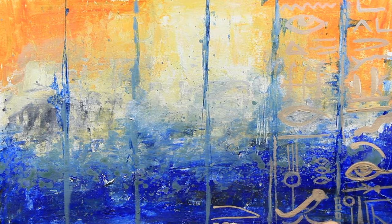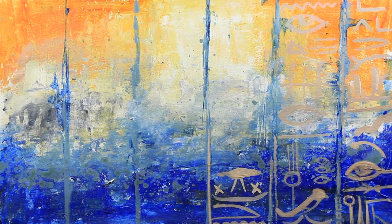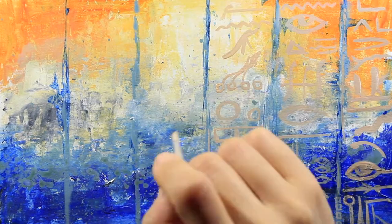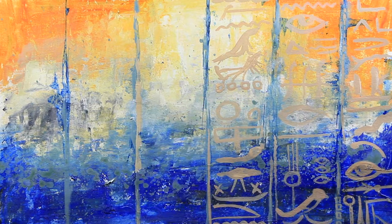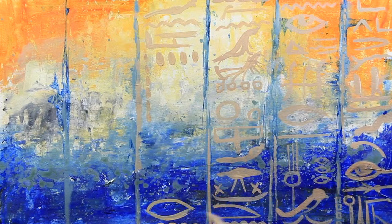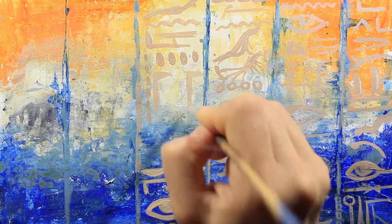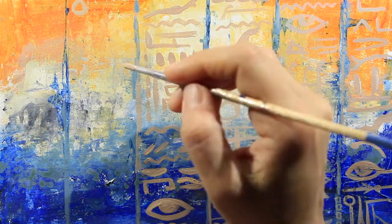For a long time it was unknown what the hieroglyphs really mean. A breakthrough point was the discovery of the Rosetta Stone, and linguists were able to understand the message of hieroglyphs. They are a system of words, sometimes just sounds and sometimes just accents. Right here I'm going to do imaginary hieroglyphs and I'm using symbols that are easy to recognize, such as circles and triangles.